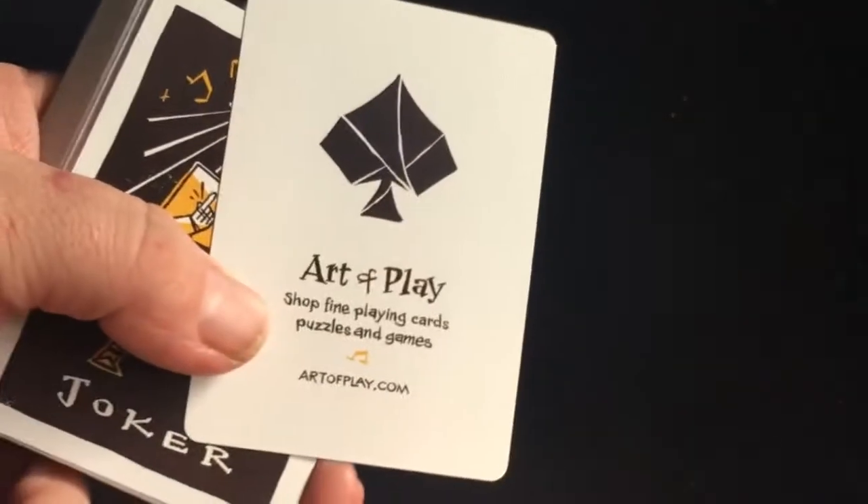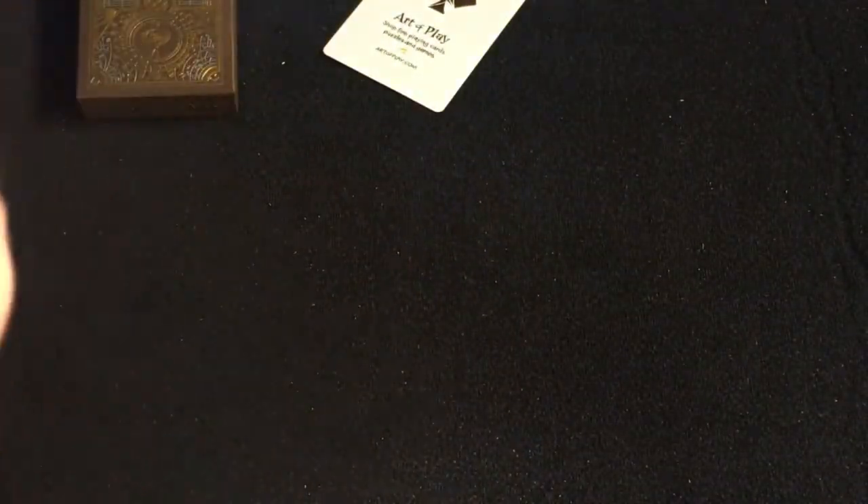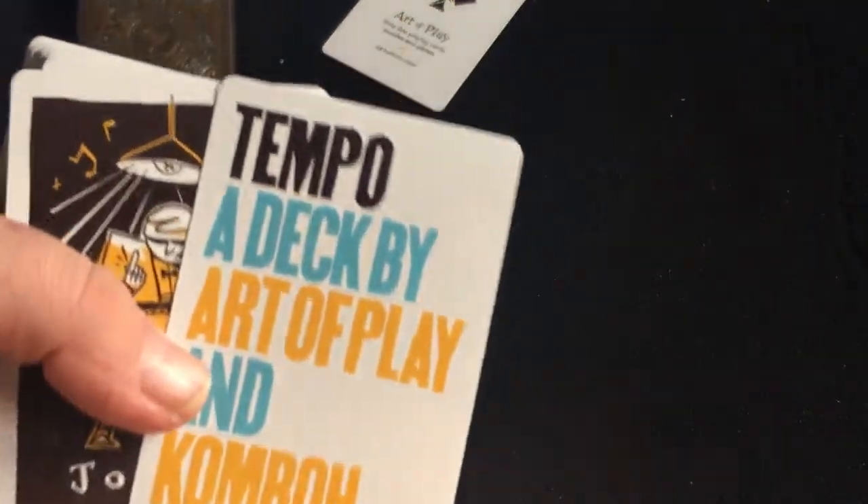On the flap it's just kind of a matte stock. You do get an ad card for Art of Play. There it is — the bat design, very nice and simple. And there's another ad card: Tempo Attack by Art of Play and Combo.